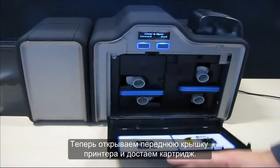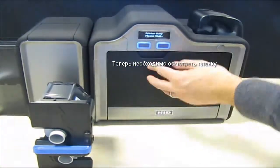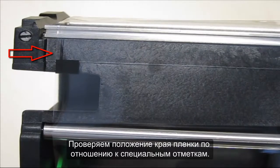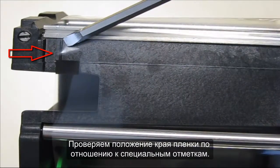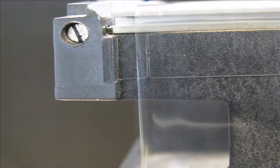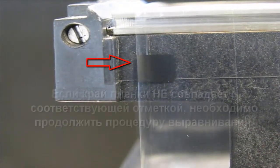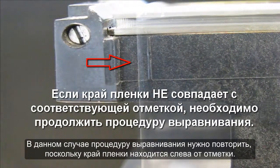Now open the printer front door and remove the film cartridge. Inspect the location of the edge of the film referenced against the scribed marks. This cartridge needs adjustment as the film is left of the mark.